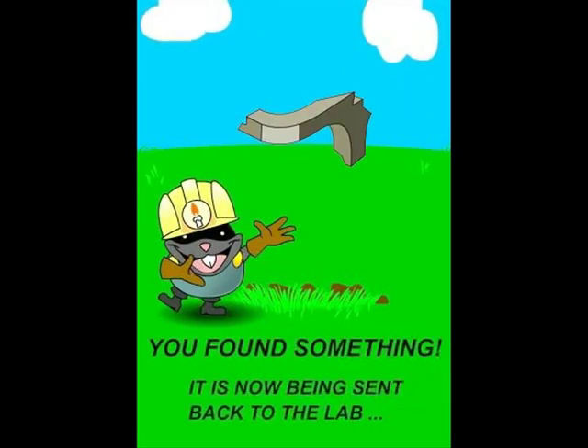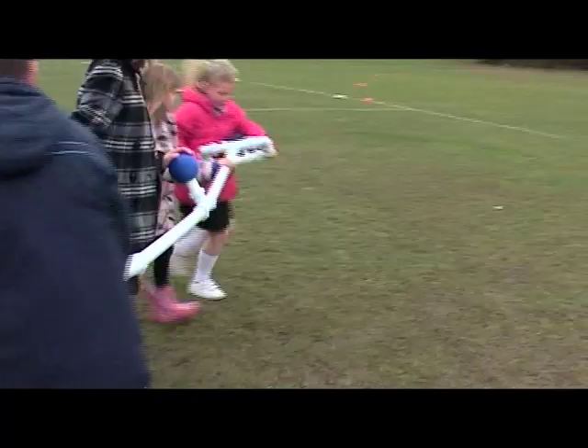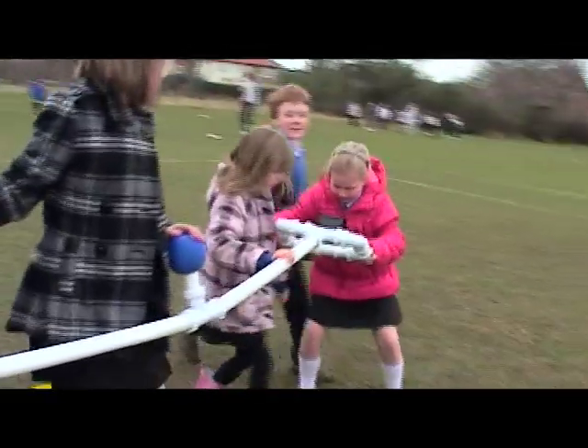This is beamed back to the classroom, ready for the final morph. Meanwhile, the exercise is repeated until all the pieces have been found.